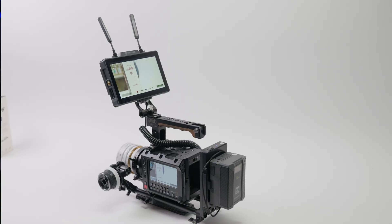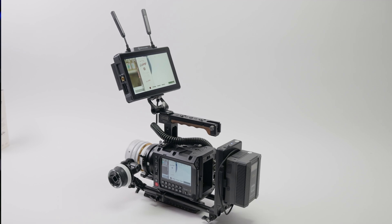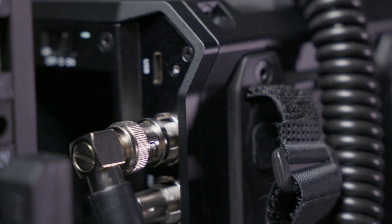After months of waiting you finally get your Blackmagic Pyxis and you start to rig it out — you put a top plate on, a top handle, a side plate, a side handle, maybe you find your battery solution, your memory solution, and you want to put a monitor on it. Here's where things start to get a little bit tricky: if you come from a hybrid camera you might only have monitors with HDMI in, and the Pyxis doesn't have an HDMI port — it only has an SDI out.